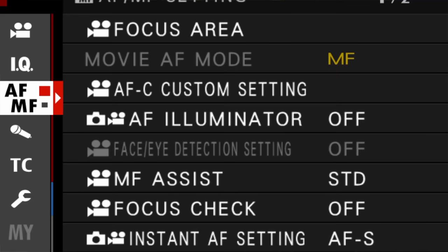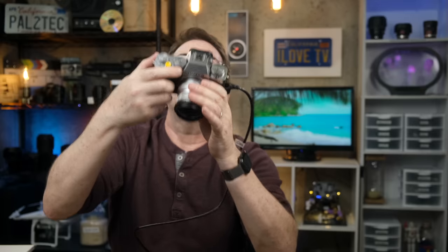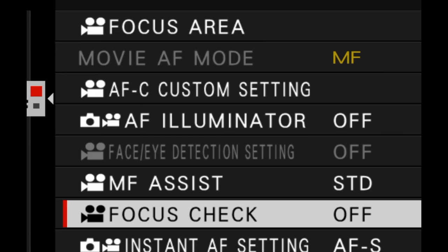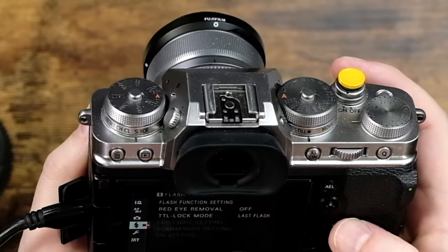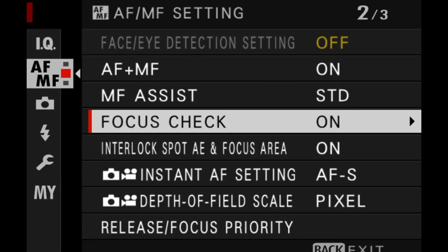Professional videographers use manual focus lenses all the time, and it's critical that the camera allow for consistent and reliable focus checking. Many Fujifilm cameras have focus check mode. On the Fujifilm X-T4, it's actually a separate setting for both stills and movie mode. If you have the dial switched into movie, you'll find the setting in your AF-MF section of your menu. Same thing if you're in stills mode — it's also in the AF-MF section of the stills menu.